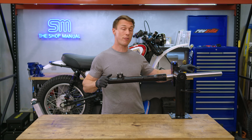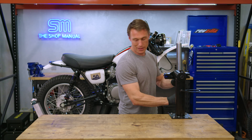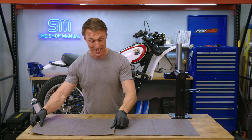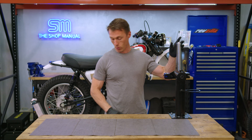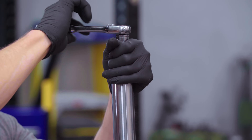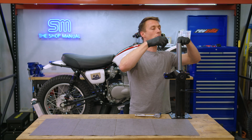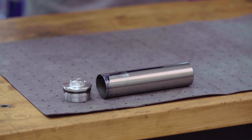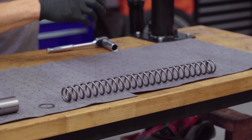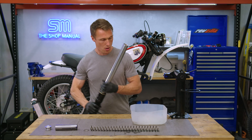Once the damper rod bolt and fork cap are cracked loose, we're ready to take the fork apart. First, prep your work surface by laying down some pig mat, paper towel, newspaper, or an old towel to absorb oil — it's bound to get messy. Then take the fork cap off, being aware it might have some spring preload and try to pop. Fish out the spacer, any washers, and the fork spring, laying all components out in the order they were removed. Then drain the fork oil into a suitable container and stroke the fork a couple times to dispel all the old oil.